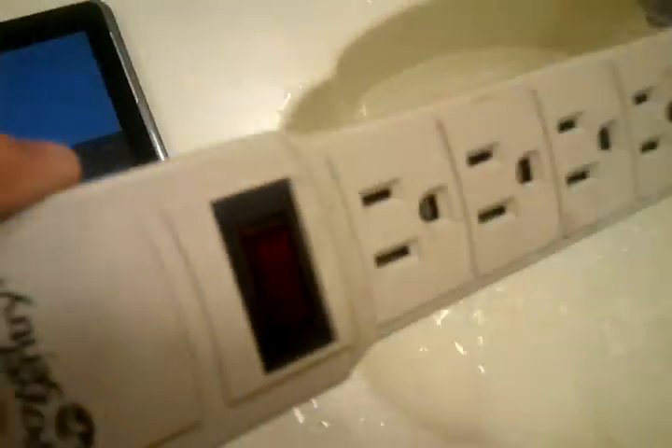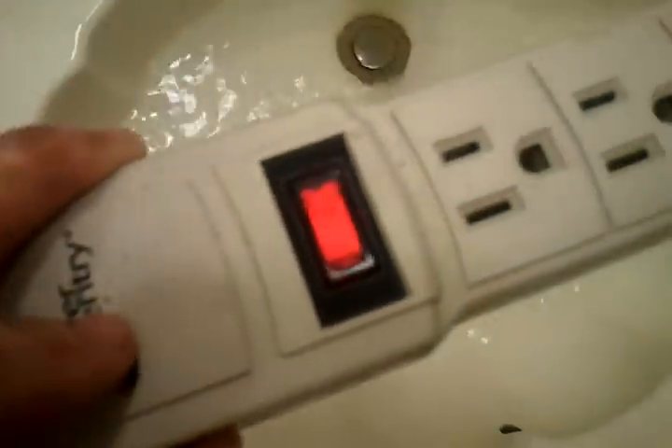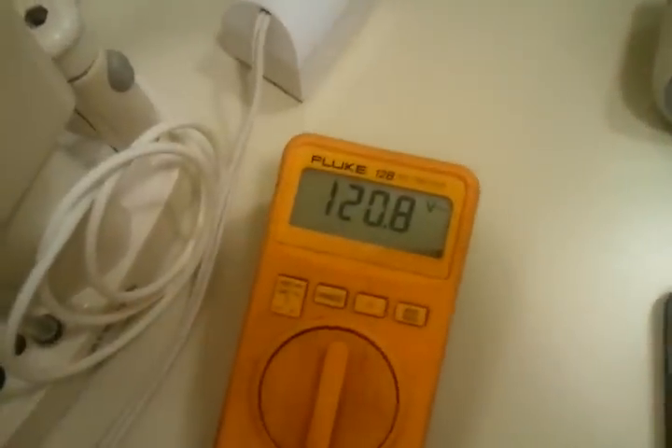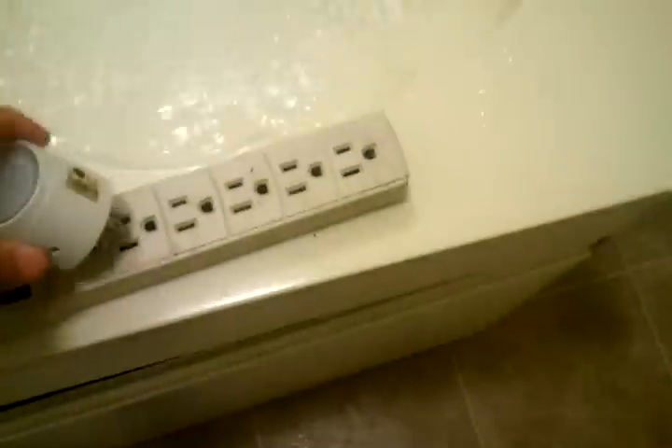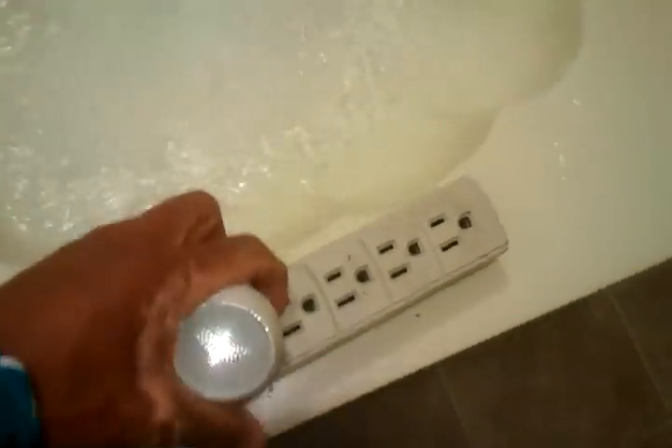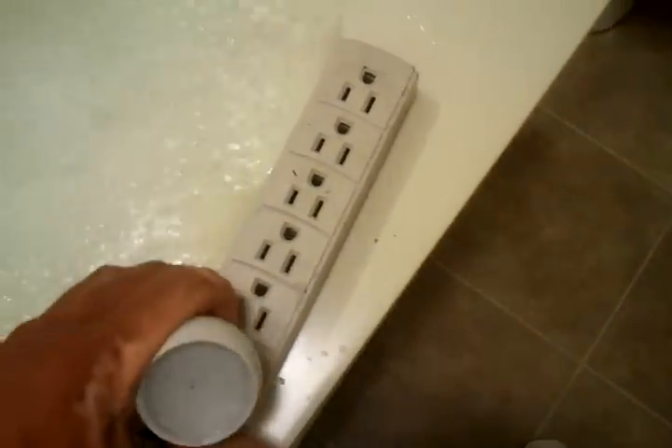I'll have this turn on. I can't really see that but that is indeed on, and I'll plug it in. Still 120 volts, didn't touch anything. See if this power strip is working — it has lights on every single one.